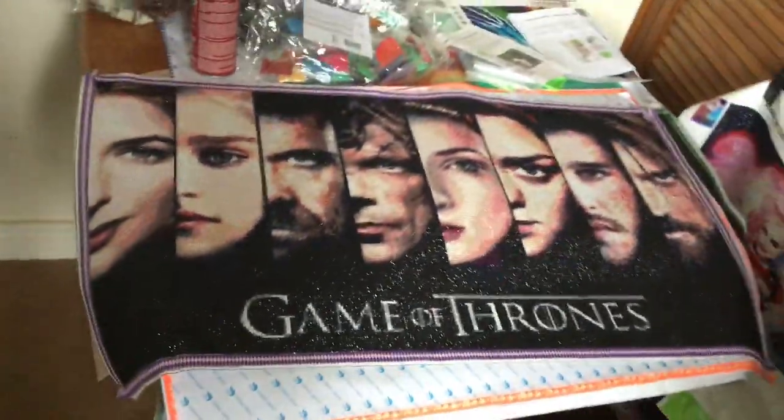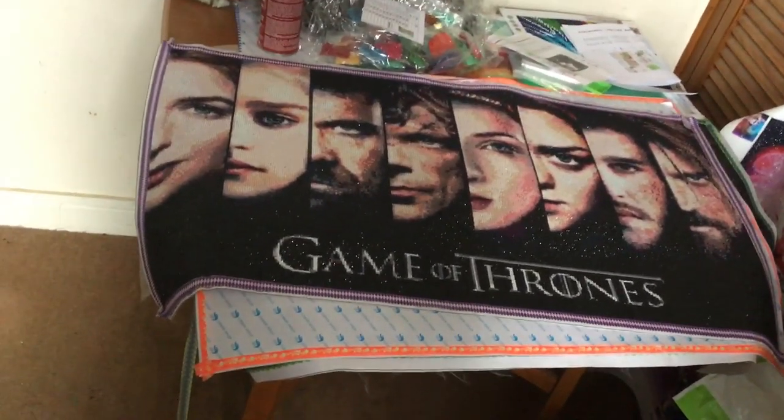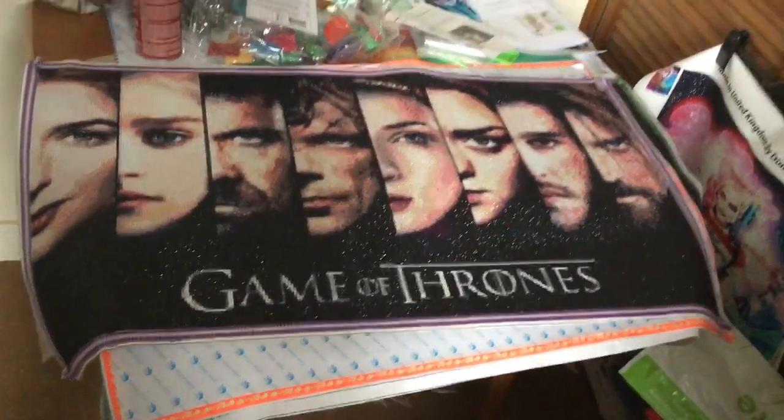From a distance it just looks absolutely amazing. My mum's got a friend that can get them framed, so he'll frame that and it'll go on my wall in my front room. My husband doesn't know that yet, but it will do — it's gonna look great.